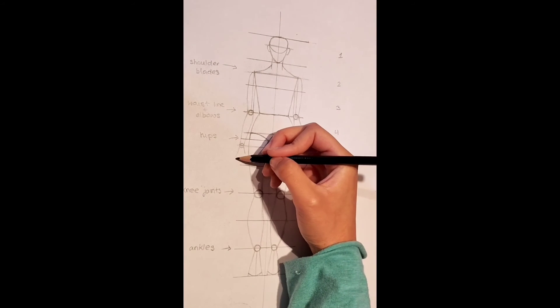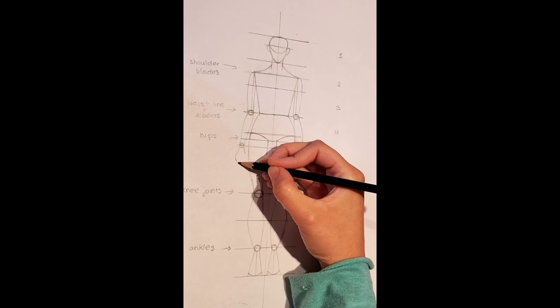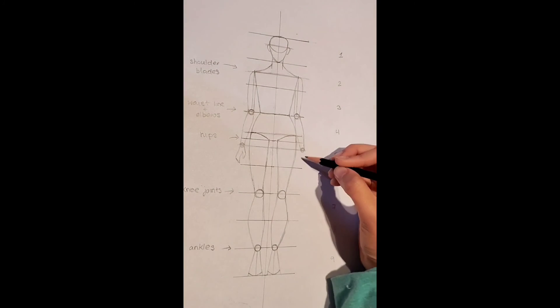Now we are going to draw a triangular shape like so, then connect this upwards. Finally, draw a bit of a curve when connecting it to the other line, creating a thumb. Remember that your hands are the same size as your face, so make sure that your hands are proportionate to that.